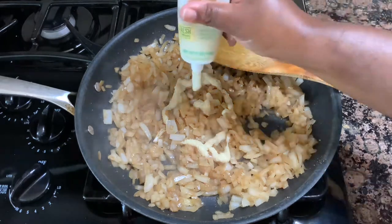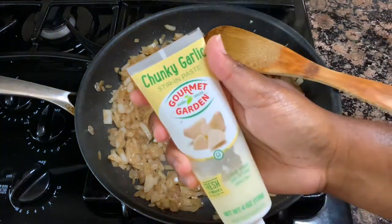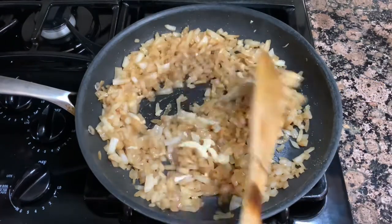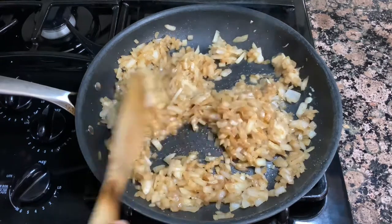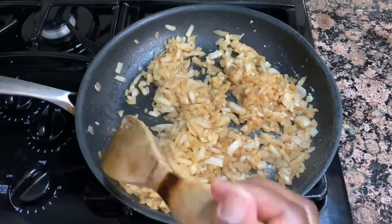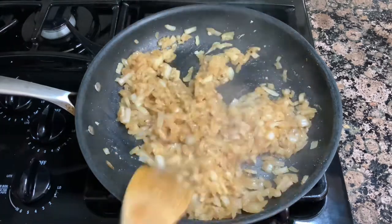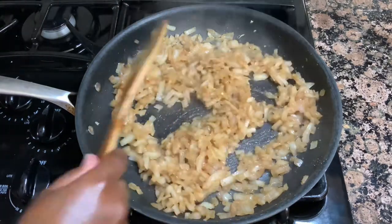I almost forgot — I also went in with some garlic paste. I'm going to stir this in until it's well combined. You can use minced garlic or fresh garlic that you chop up yourself — just use whatever you have on hand. At this point we are going to turn our heat off and add in our other ingredients.